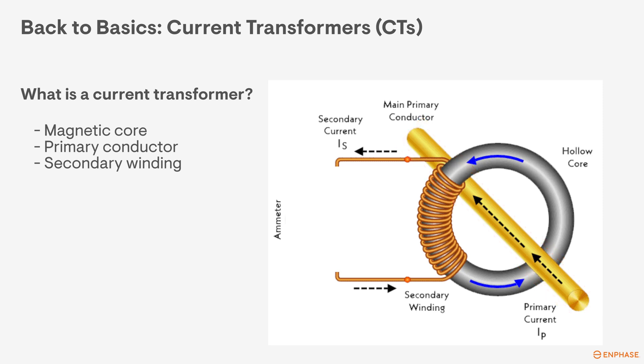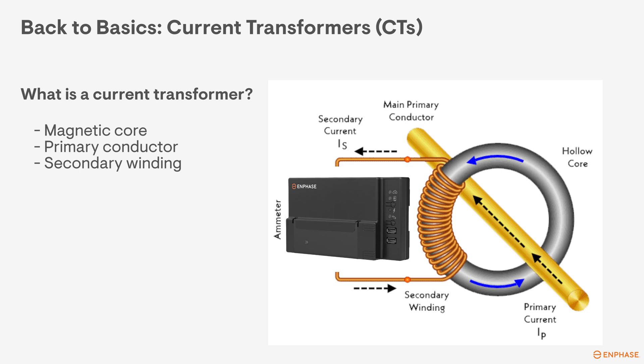Lastly, you have the secondary winding. The secondary windings are wound around the magnetic core, which helps transfer the magnetic flux efficiently. This winding has many turns around the magnetic core and is connected to the measuring device. In an Enphase system, this measuring device is the gateway.